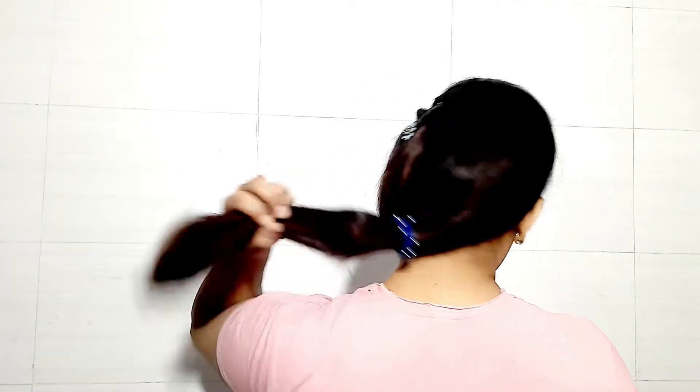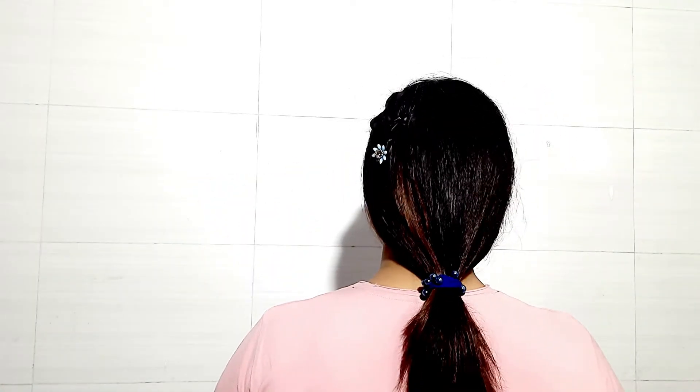You can also make a ponytail. You have two options: if you want to open your hair, you can do a one-sided hair style, or you can also make a ponytail to suit your face. I hope my hair style tutorial was good. If you like it, please subscribe to my channel. Thank you, thanks for watching, bye bye.